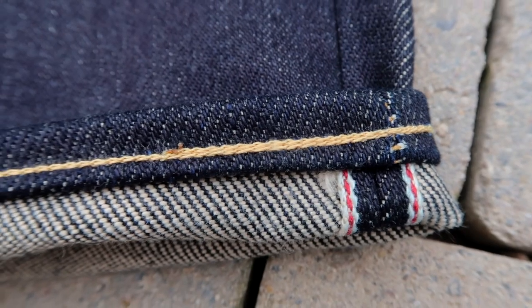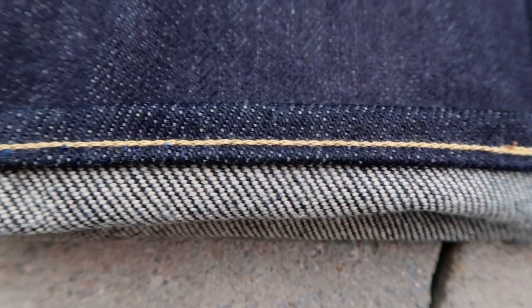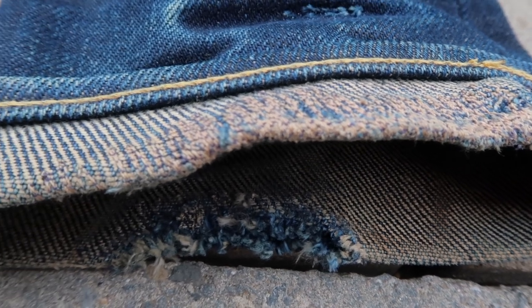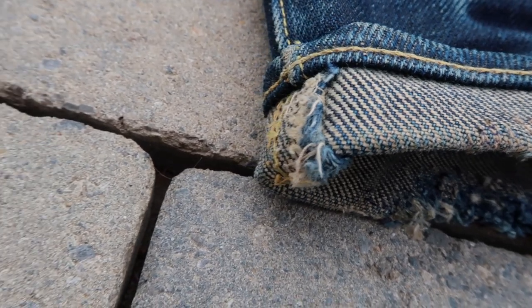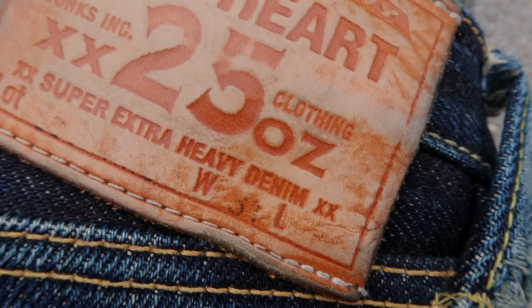A lot of factors play into fading raw denim. How often are you going to wear that pair of jeans? Every day, every other day, or just on the weekends? Are you rotating pairs? I choose to wear my IronHard 555 XHS 25oz pretty much every day.